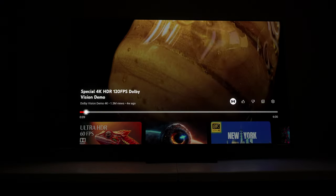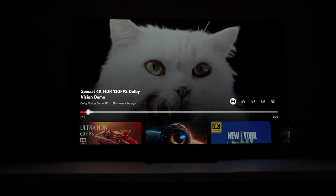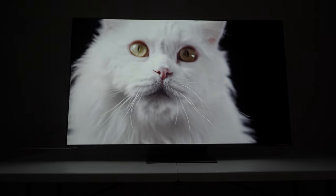Now we're looking at some YouTube videos. The one I've decided to pick is called the Special 4K HDR 120 FPS Dolby Vision Demo — that's a mouthful. At least we're able to get an idea of what this looks like. So far, motion is a bit on the digitized side.